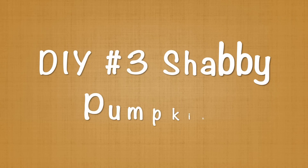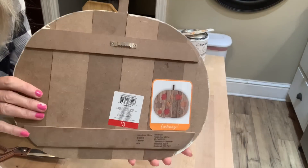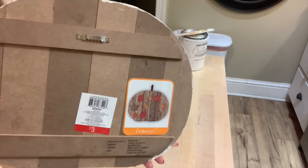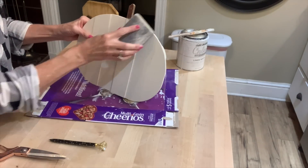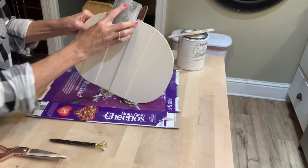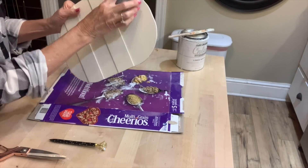DIY number three is going to be a shabby pumpkin. This pumpkin I originally purchased at Target in the bullseye section, and I got it last year and made a project out of it last year. Now I'm going to redo how I painted it. I'll go over it with white linen chalk paint again, and I'm going to distress it to bring out a lot of that paint that I put on it last year.